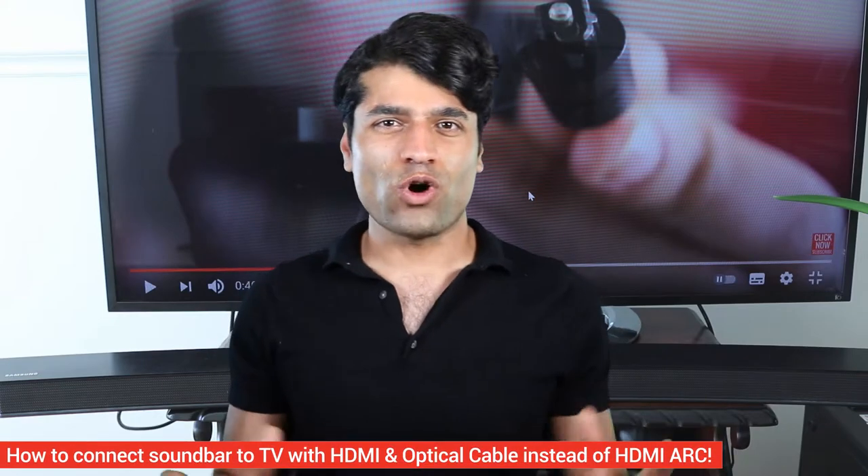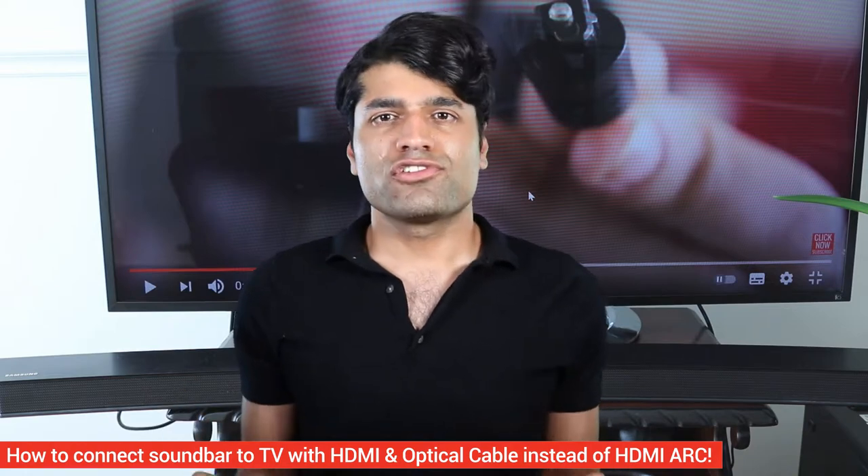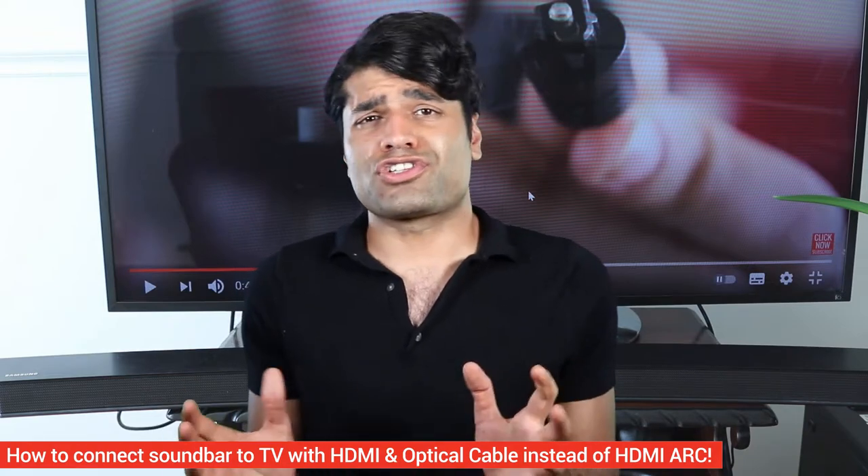Did you know you could connect both optical cable and HDMI cable simultaneously from TV to the soundbar? But what would you do so if everything already works just fine with just optical cable?